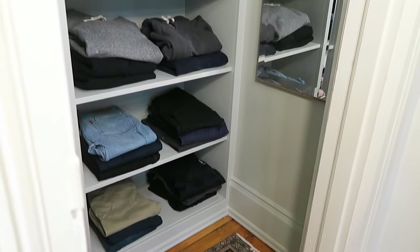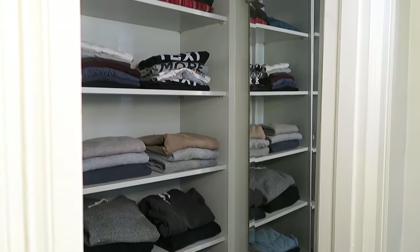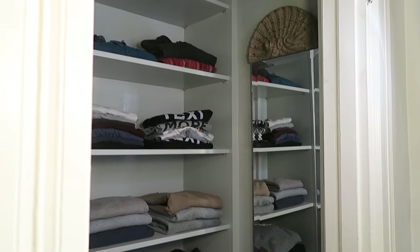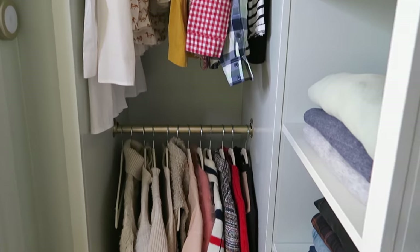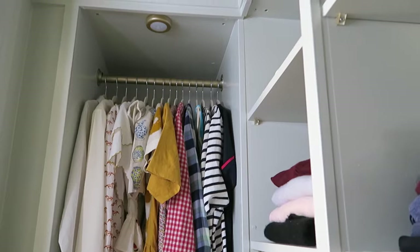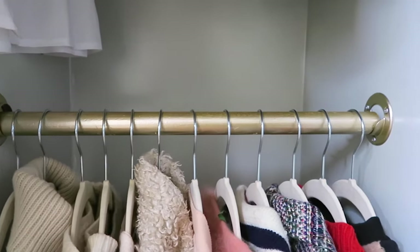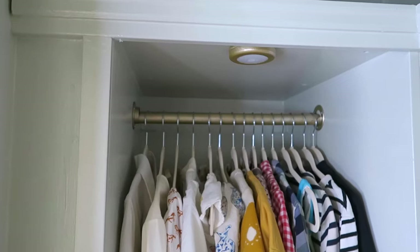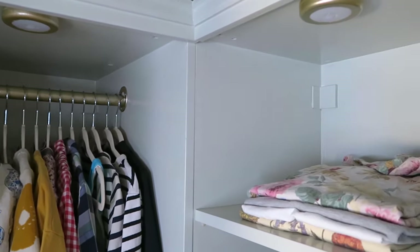And here we have the completed closet. This new space has given us a lot more usable area and stepping in just feels so different than it did before. I know it's just a closet and it even sounds funny to say, but it just has such a nice warm feel in here now. It's definitely made the daily task of taking out and putting away clothing a lot more enjoyable. Thank you so much for watching this video and I'll see you in the next one.